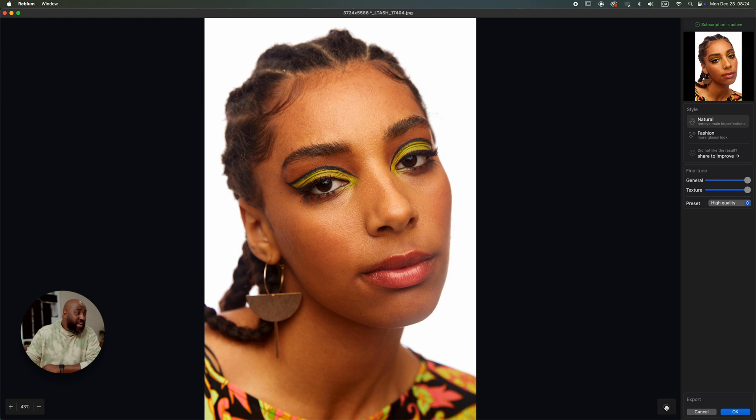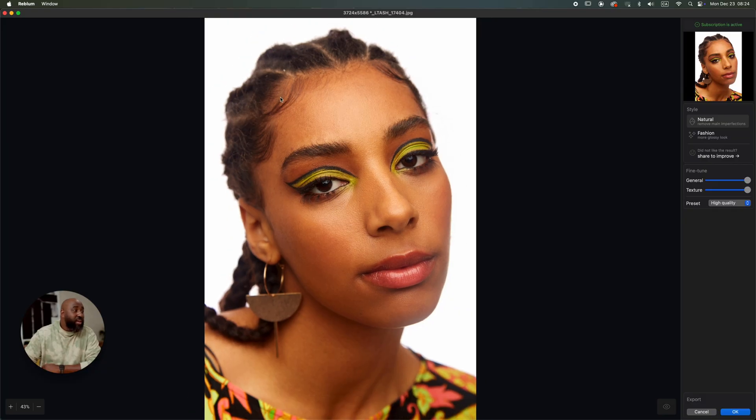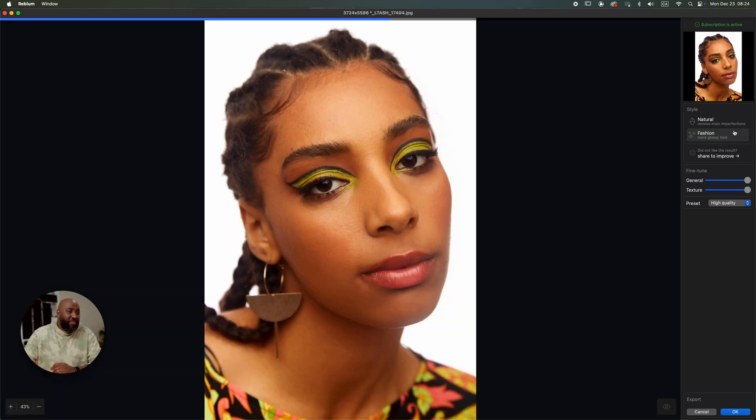Look at the before and after on the Natural look — this is how I would have retouched my images. You can go to my website and see the way I retouch — it's literally like this. This is the Fashion mode before and after. There's some dodge and burn applied underneath to remove the dark circles. There's also a spot here being corrected. I'll click OK — before and after, in less than two minutes. To be honest it's less than a minute.